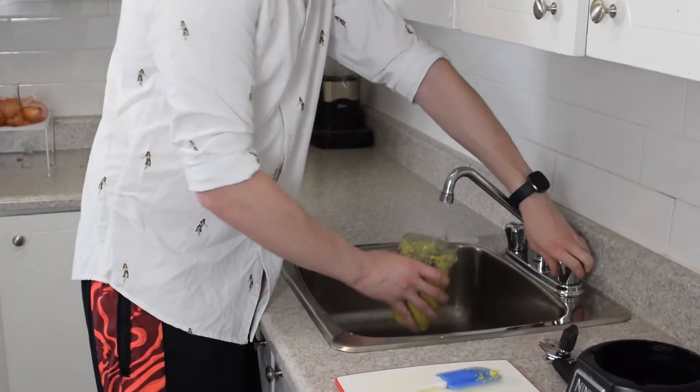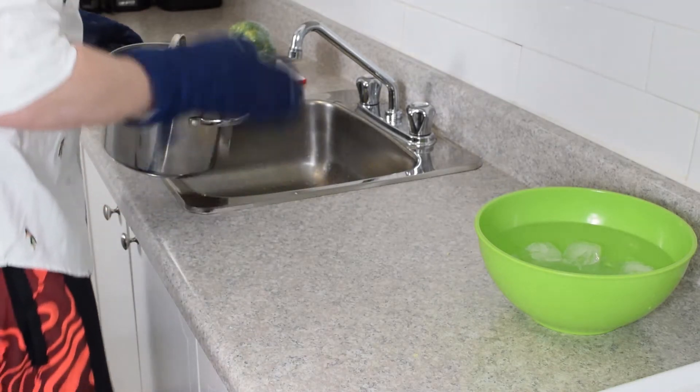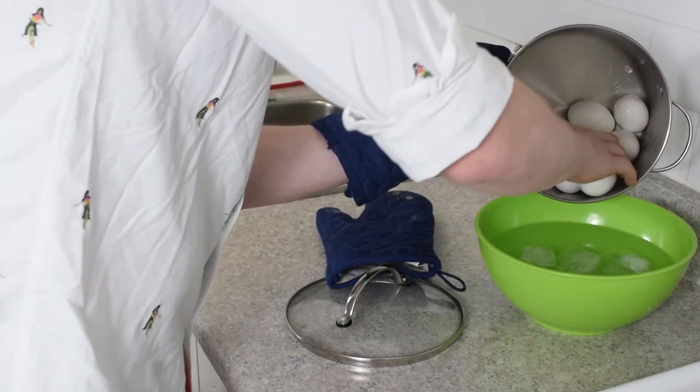So this isn't getting as saucy as I'd like, so I'm going to add a little bit of water to smooth it out. There we are. Our eggs are done — I'm going to drain them and place them into a cold ice bath for another 15 minutes.